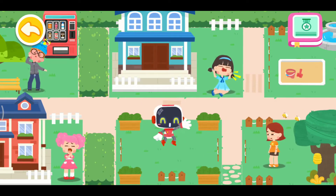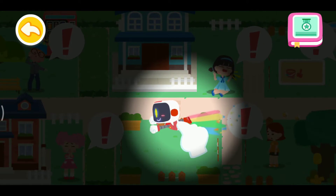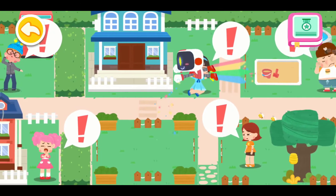Hello, everyone. I am the Guardian. Let's search for those in need of First Aid.